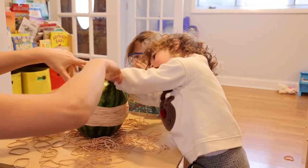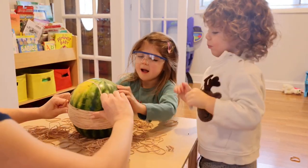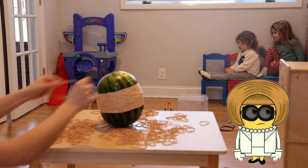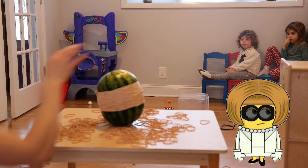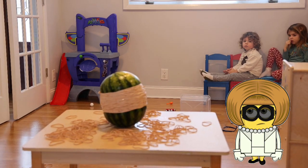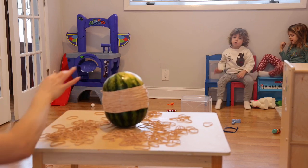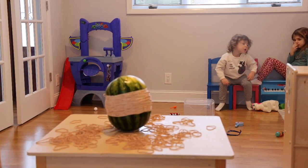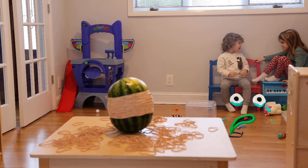Yeah! Wow! One more. Do the pieces. Wow! Wow! Wow!